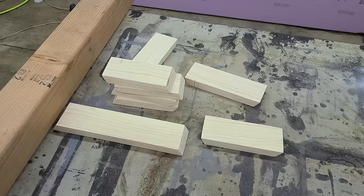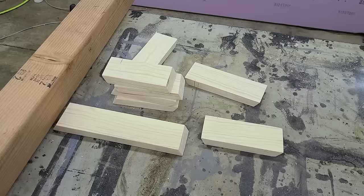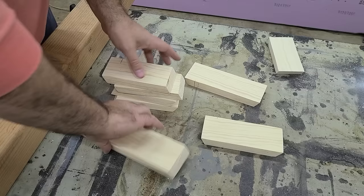Now that all of our pieces are cut out, let's go to assembly. You will need five at five and a quarter, one at seven and a quarter, one at six and a half, and one at ten and a half.